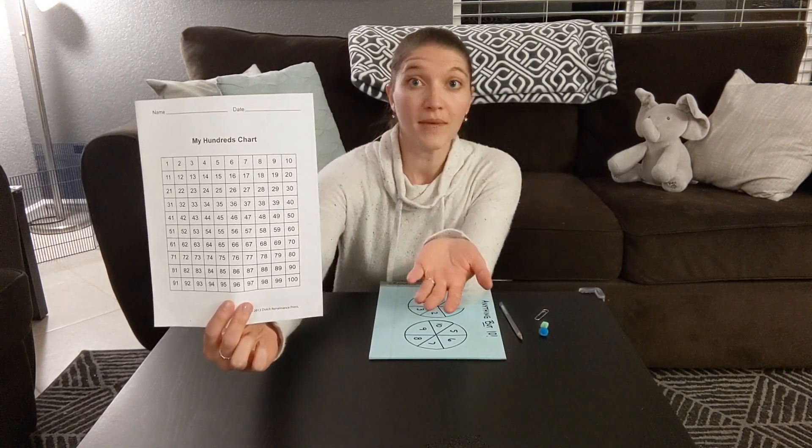Some things that you're gonna need: you're gonna need a simple hundreds chart. Just do a search online and print one off, or you can make one yourself.